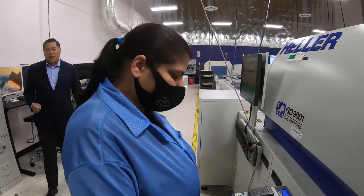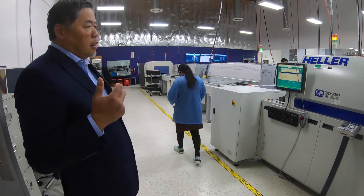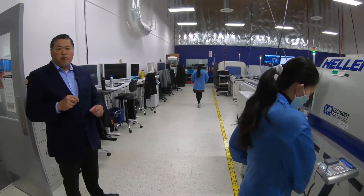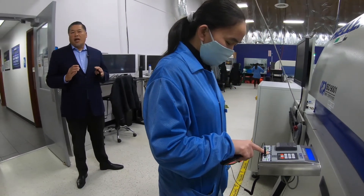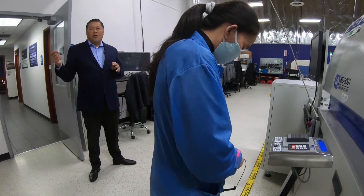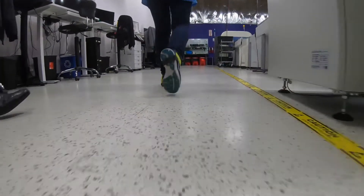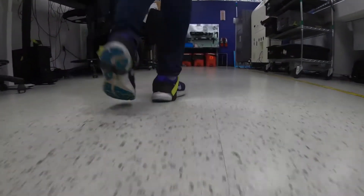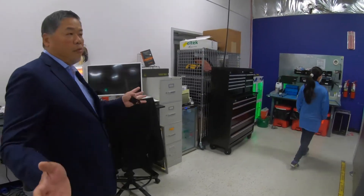ESD is important in electronics manufacturing because if static hits the parts, it can fry the parts. As you know, when you're walking over a carpet, a lot of times when you hit the doorknob, it creates a little shock in your hand, and that shock can completely destroy a circuit board. In mission-critical electronics, we have to make sure that everything is ESD safe here and everywhere else that does electronic manufacturing.